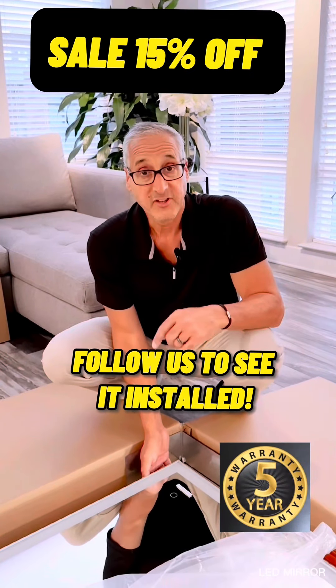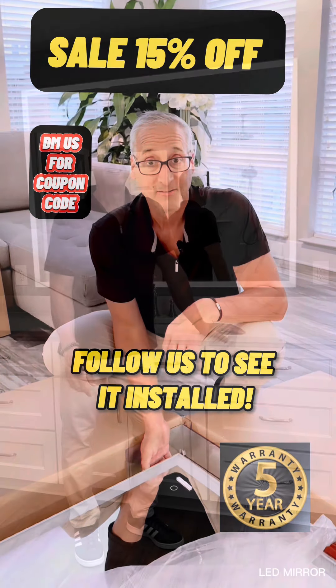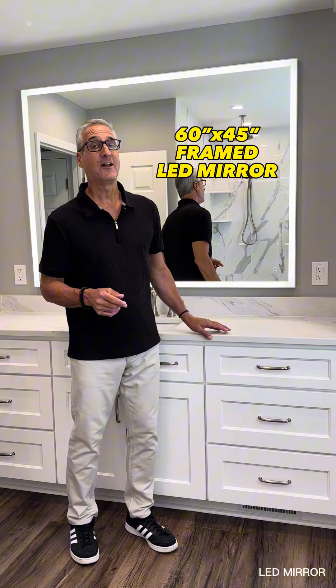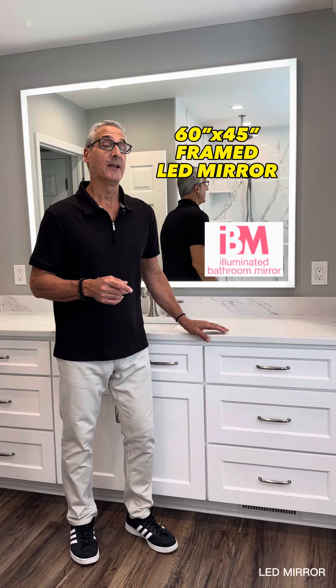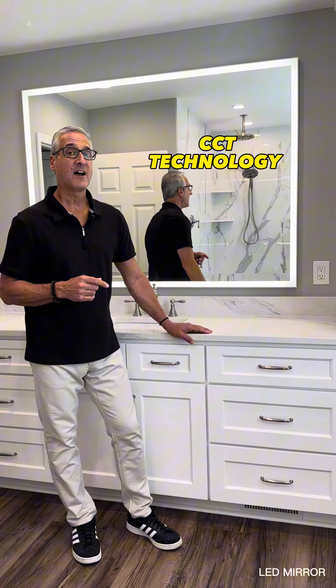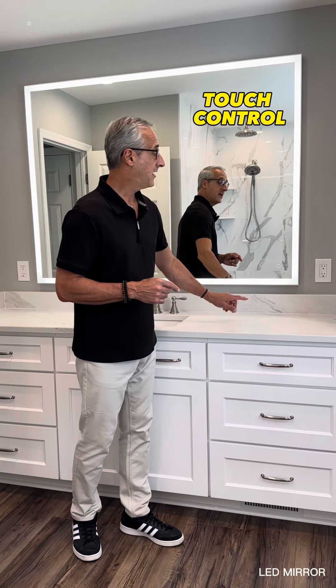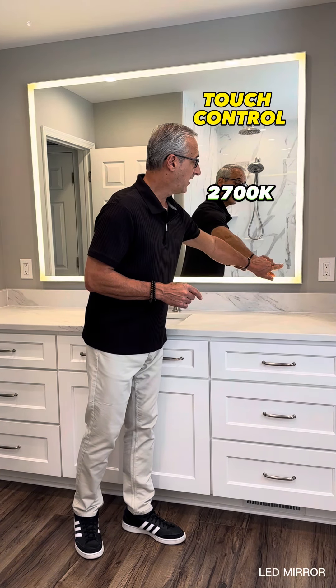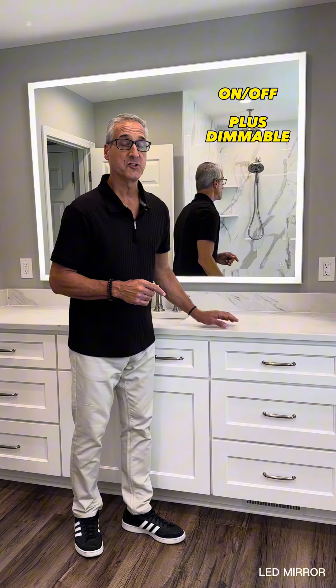Follow us and you're going to see this mirror installed on our next project. So you saw me unbox it — now here it is installed. It's a 60 by 45 LED mirror by IB Mirror Company. This mirror has CCT technology, which allows you to change the color temperature from 3000 to 6000 to 2700, and turn it off and on all from the touch of a button.